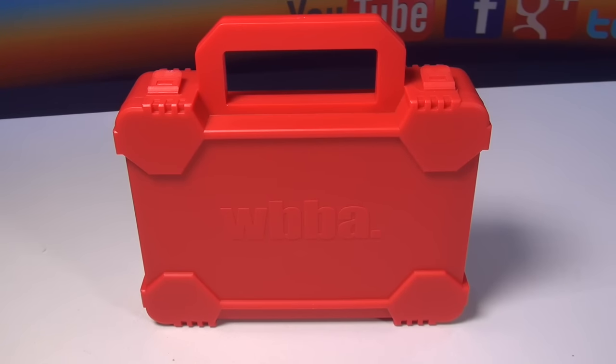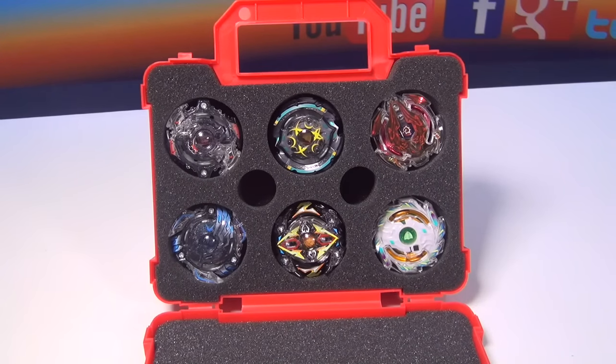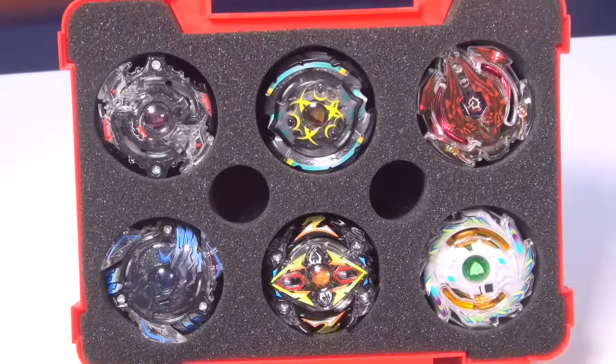It's just a red case — you can store about six bays, possibly eight, or maybe these slots are just for drivers. It looks pretty nice. If you want to go to tournaments, you can bring this case and put maybe six of your favorite bays in there and go battle.